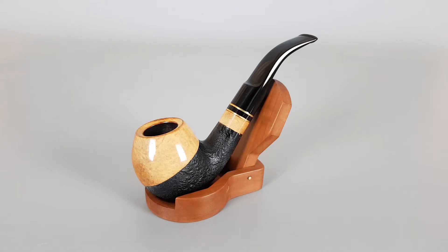The sandblasted part is in black color while the smooth parts are in light brown stain. Sandwich breastbands are mounted on the stamp. Nine millimeter pipe, unsmoked and mint with minimal signs of wear.